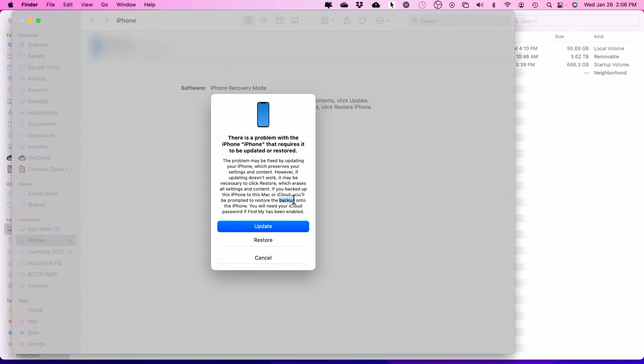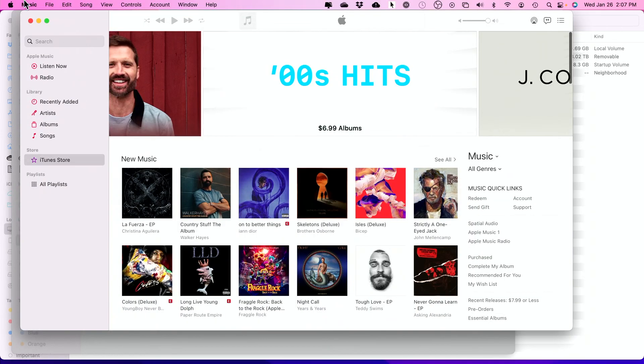...it will be necessary to restore your phone. If you press Restore, it actually deletes everything on your phone, but you can bring everything back if you have a backup on iCloud. If you haven't backed up your phone and you press Restore, you will lose everything. So try to update first — see if that solves your problem. If it doesn't, do a restore and then use your iCloud backup. You'll essentially get a fresh phone, but it will get you out of that stuck mode.